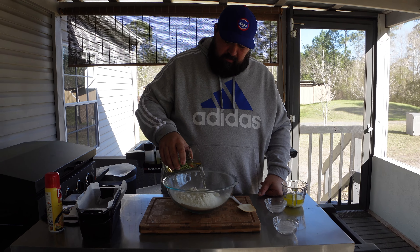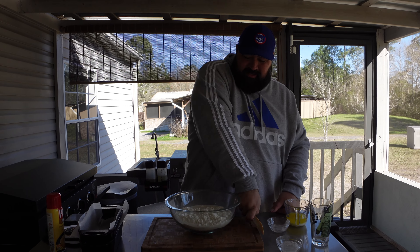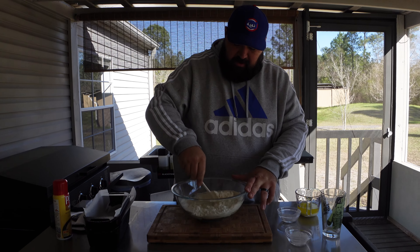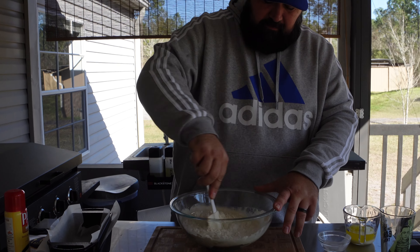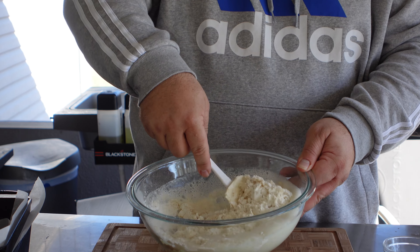And then you do 12 ounces of beer — you can use any kind of beer you want. We're going to put this in here. You don't need to use yeast, apparently, because the beer reacts with the flour.